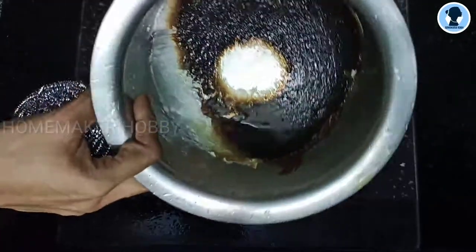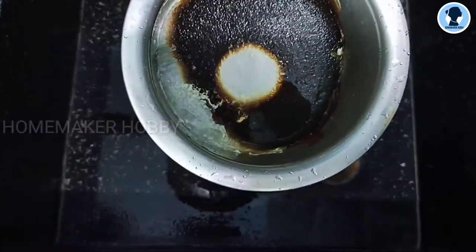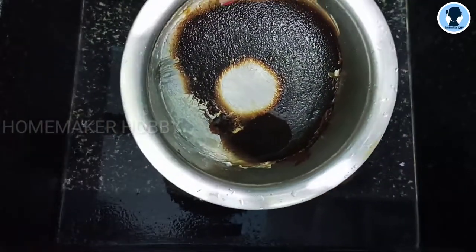Hi! Welcome to Homemaker Hobby! In our channel, I will show you how easy it is to clean this material.